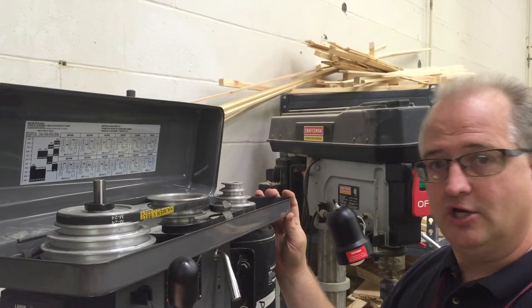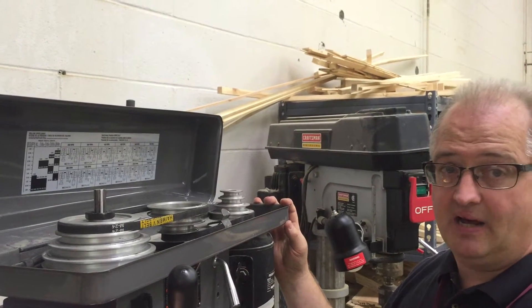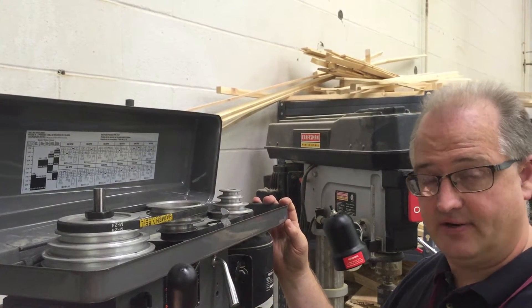I want to quickly show you how to change the speed or the RPM on the quarter cable drill press here that we have in the lab.